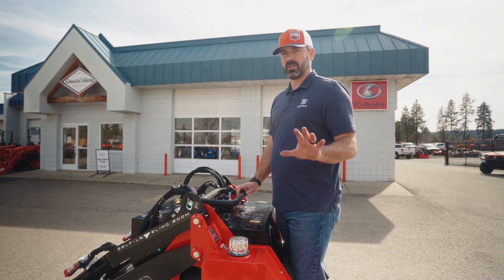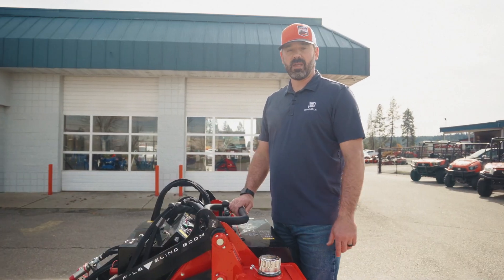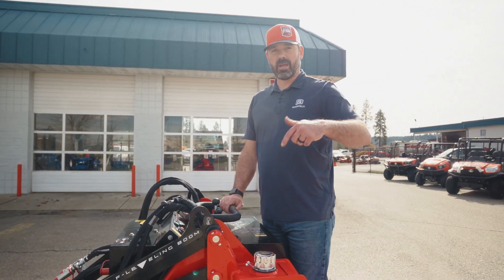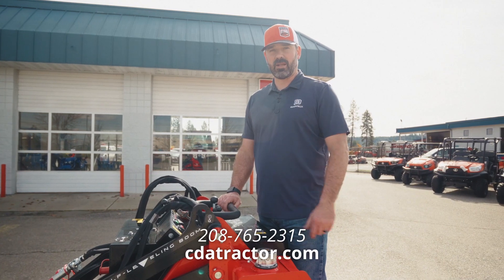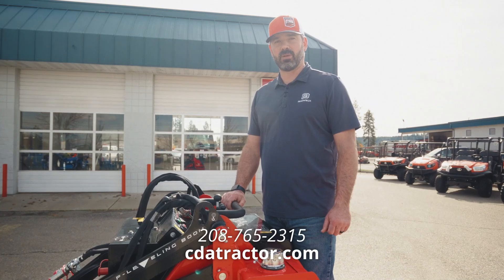You, the user, will be able to determine how you want to operate this thing and tailor it to your uses. If you have any more questions about the Gravely Axis, you can check us out at CDATractor.com or give us a call at 208-765-2315.